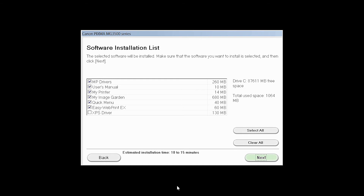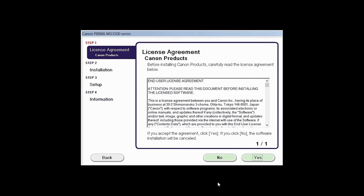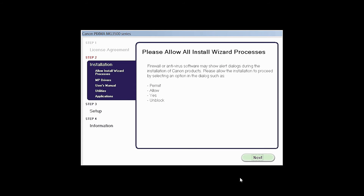A list of applications will appear. Click Next. A license agreement screen will be displayed. Click Yes to continue with the installation. Click Next to continue with the installation.